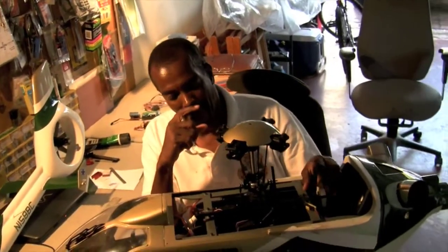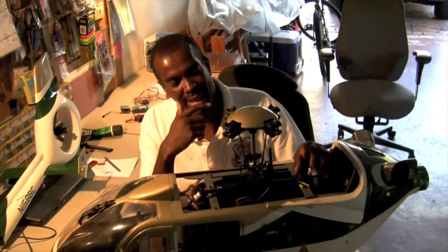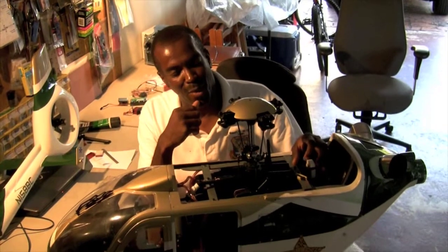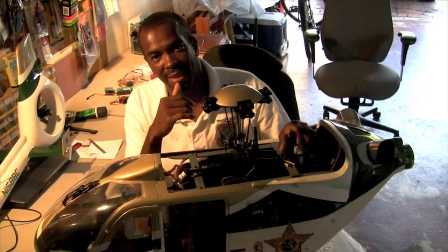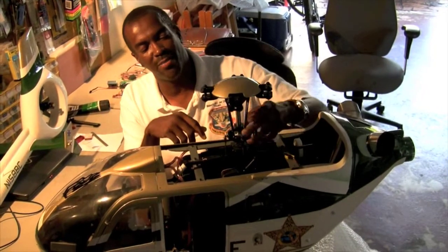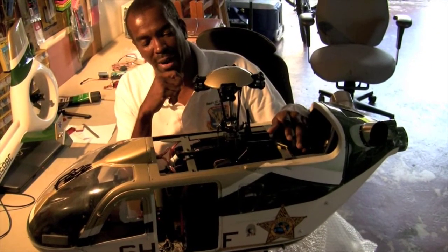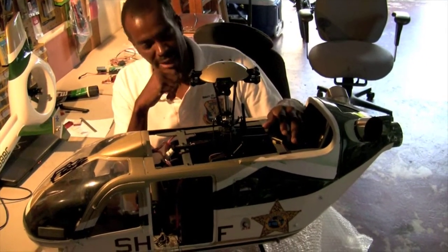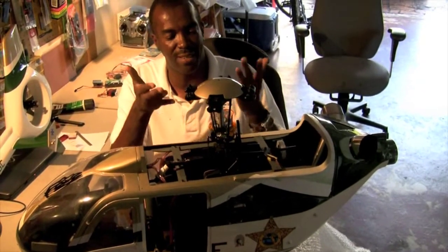So auto-rotating in these four-bladed machines — that should be a breeze for you? Yeah, depends on the pilot. Most auto-rotations, you usually get one shot, especially because this is heavy with two gas tanks. But the thing about four-bladed: you don't need as much pitch because you've got so many blades lifting. So you've got a little more room for everything. The engine is not working as hard because you have so many blades lifting up the machine.